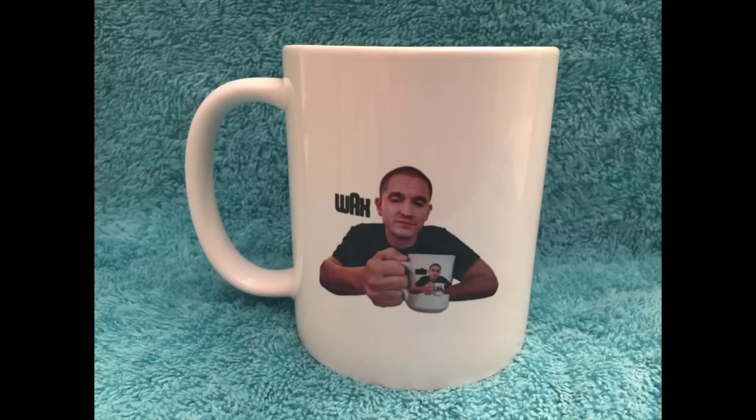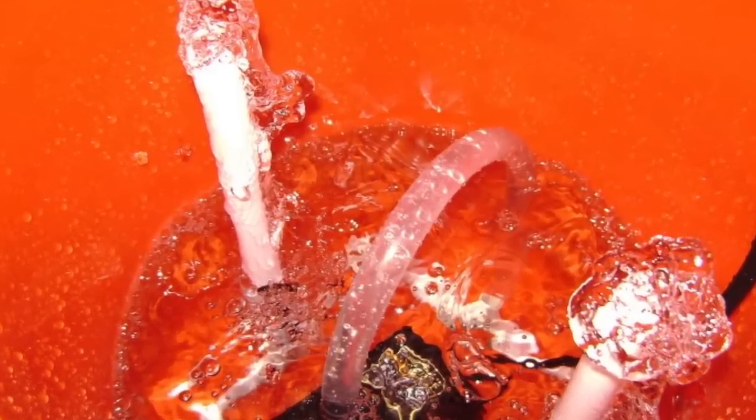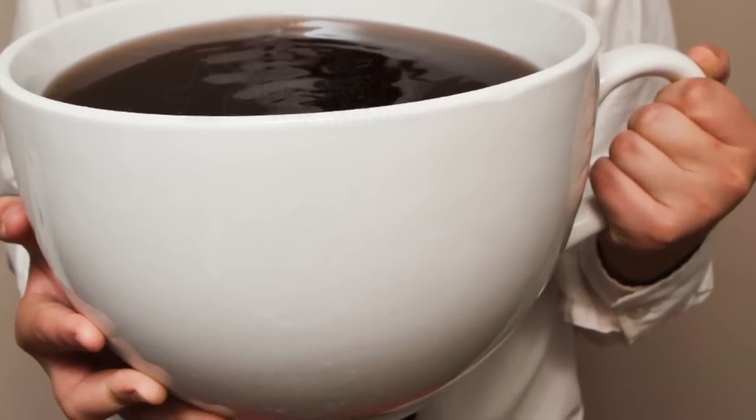I usually just use a 5-gallon Homer bucket from Home Depot and fill it with various Rockstar and Red Bull. I make a concoction, which I later add coffee to, and it gets me hyped up to play my computer games.